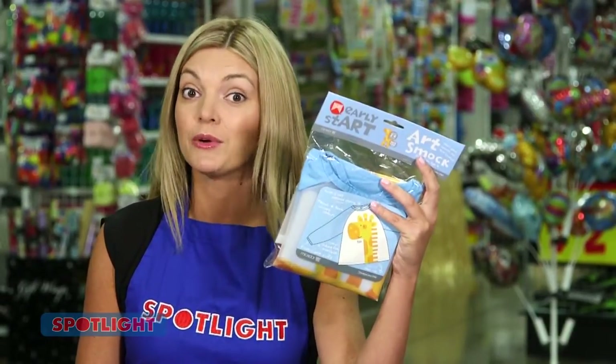Now, to protect your clothing or to prevent any mess — I'm wearing my Spotlight apron here, but these little art smocks are great for kids — otherwise you might find out why permanent markers are called exactly that.